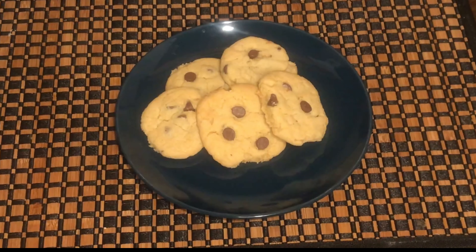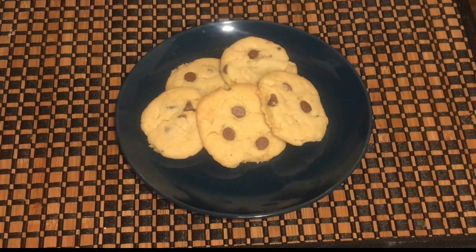Now we have the cookies ready. Arrange them on the tray leaving a gap between each one, so when we bake them they stay soft. In our oven, set the temperature to 350°F. We will add extra chocolate chips on top — this is optional, you can add them or not.